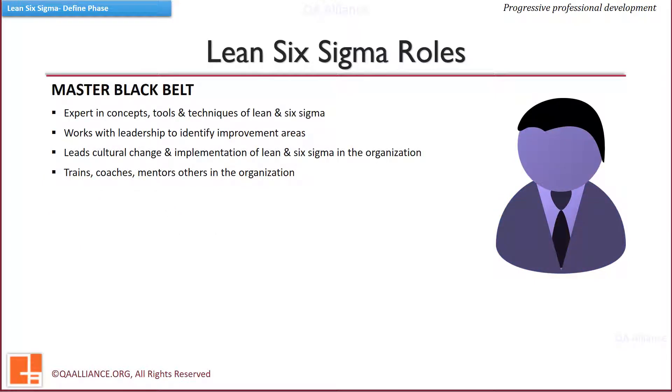A Master Black Belt is a technical expert — the go-to person for the Six Sigma methodology. Master Black Belts mentor Black Belts and Green Belts through their projects and support champions. In addition to applying Six Sigma, Master Black Belts are capable of teaching others in the practices and tools.